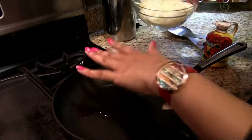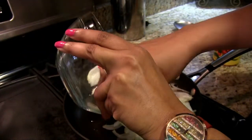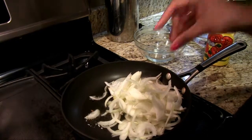The oil is already heated so now I'm gonna add the onions in. We're gonna let these fry until they're completely browned — they're gonna turn into a really dark brown.